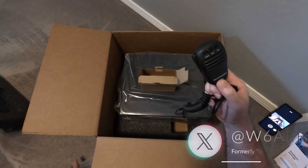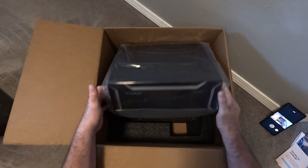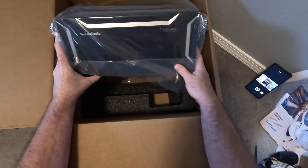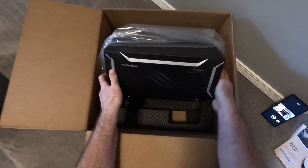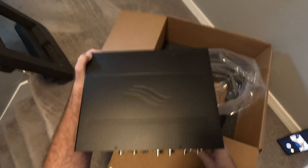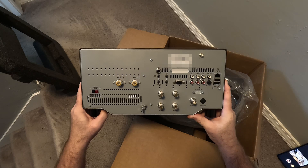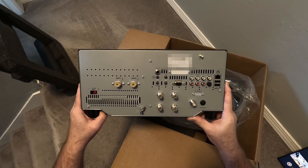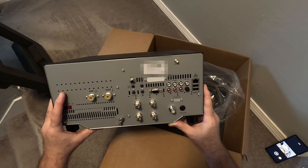And finally here is the actual unit. Other than the number it looks very similar, maybe even identical, at least in the front, to the 6600. It's pretty lightweight which is nice. The side has vent holes as did the 6600 which I had previously. Here is the back — the back is also very similar, and I will go over the back ports in more detail in a minute.